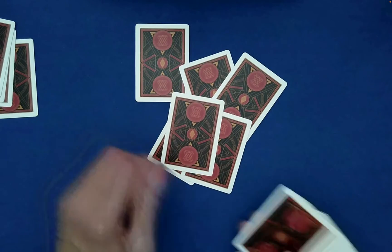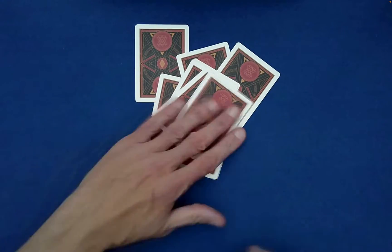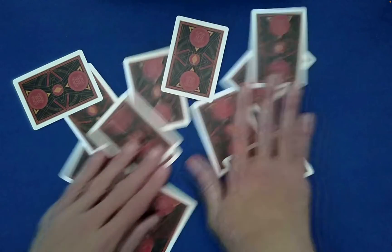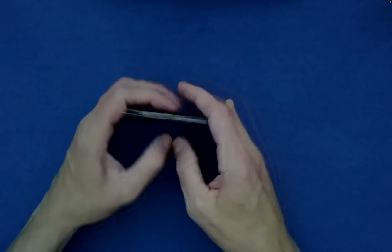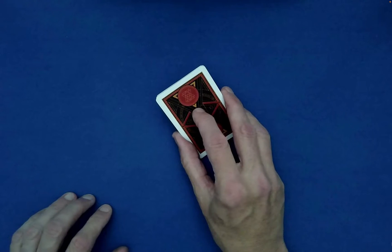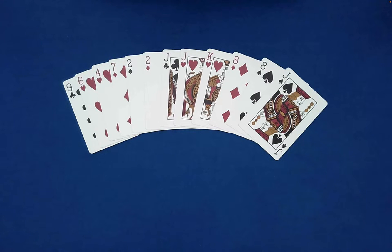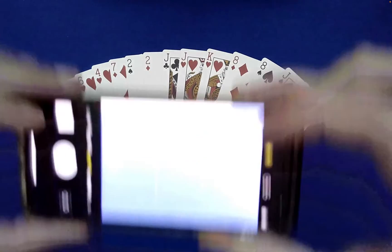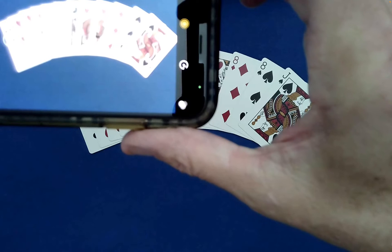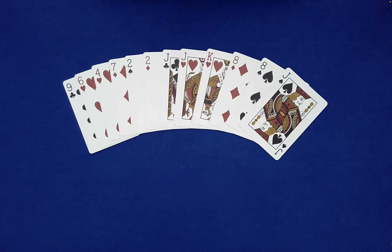Deal out cards — four, five, six, seven, eight, nine, ten, eleven, twelve — very good. Set aside the other cards. You can have the spectator table-wash these as well, and when they're content with the mixing, have them hand the cards to you. Both you and the spectator will see the cards, which is fine. Ribbon-spread them on the table, and now take a photo of the cards. There you go — photo taken. Set aside your camera for now.